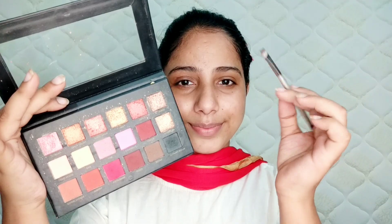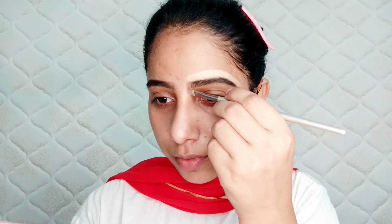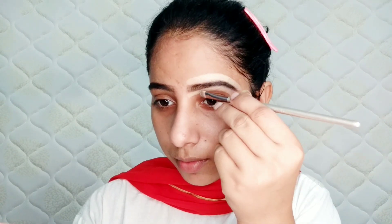I have picked up the Huda Beauty Rose Gold eyeshadow palette and I will start with my eyebrows. I will start from the outer corner — if I start from the inner corner, the eyebrows will look fake. So I will start from the outer corner. I have used concealer with a brush so that my eyebrows will look sharp.